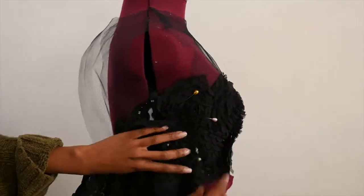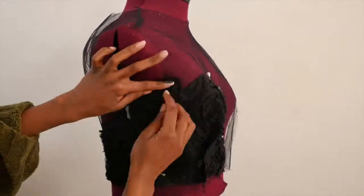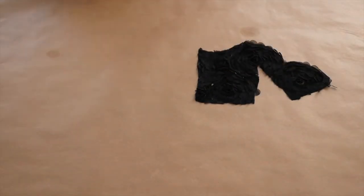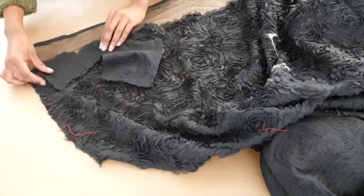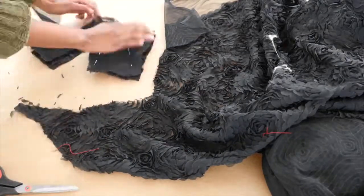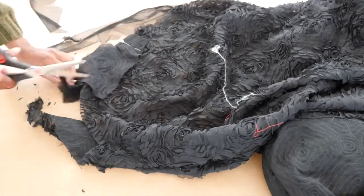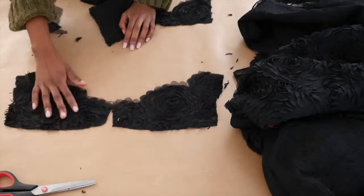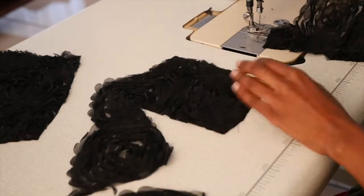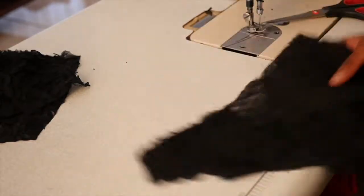Now repeat the process at the back. Use the one-half cutout to cut out the other half. In total, you will have four pieces. Before attaching the fashion fabric onto the tulle bodice, we will have to sew the side seams together, then sew the darts closed.